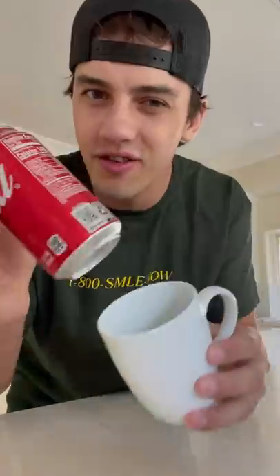Does that actually work? Let's find out. Alright, so we make this seem pretty simple — the Coke can in the mug and you just blow and it should pop out. Let's see if this works, ready, in 3, 2, 1... oh, it actually worked!